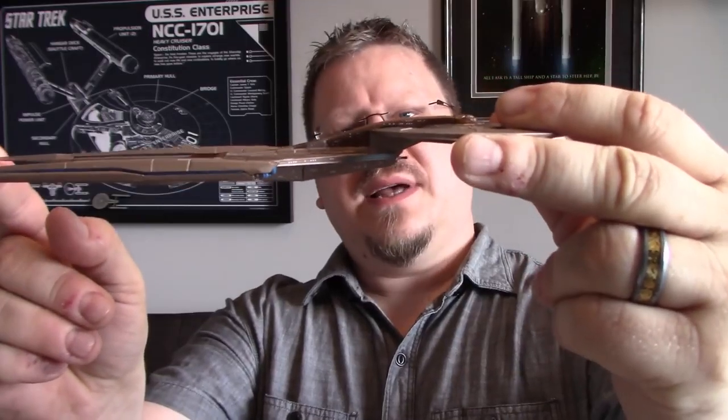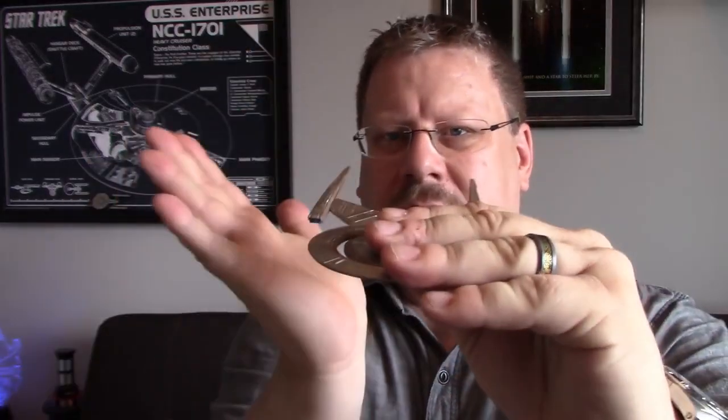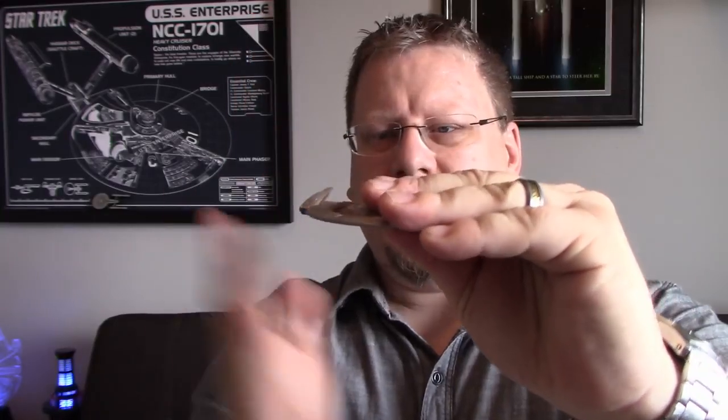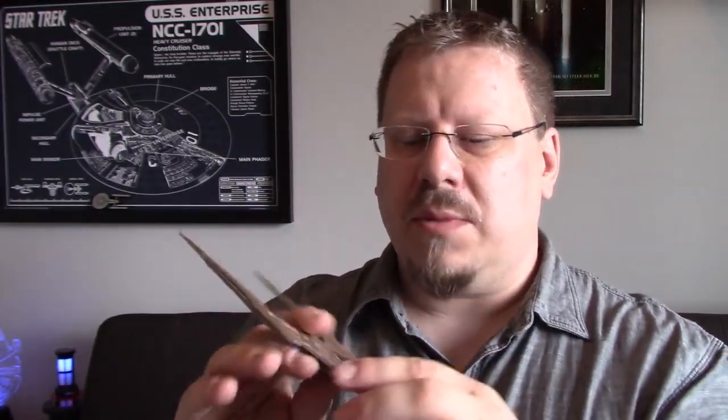It still looks really cool from the side, but it's super skinny when you get the model in your hand, and that bugs me a little. I wish the nacelles tipped up a bit, or had a strut section at even a 45-degree angle so the nacelles could sit higher — I think that would really add to the dynamicness of this design. Overall the model from Eagle Moss is pretty good.